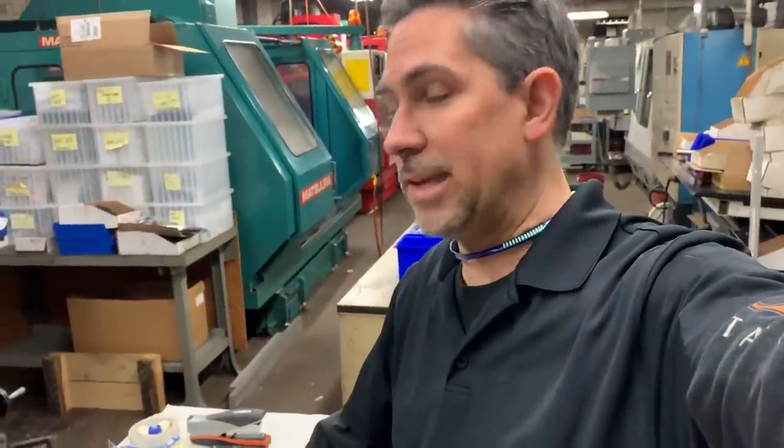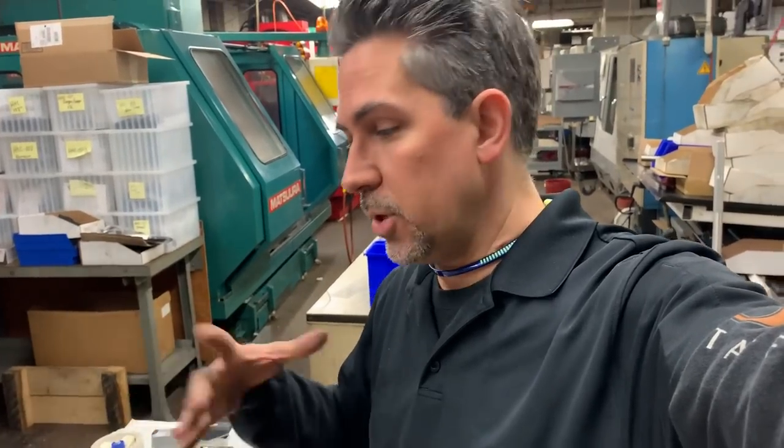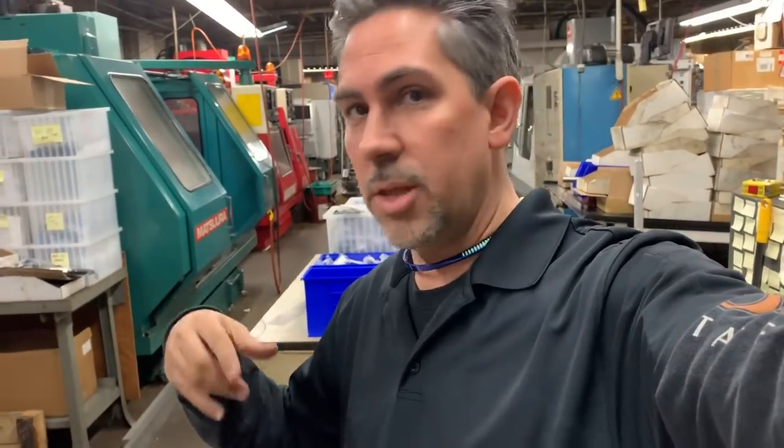Welcome back to High-Tech Custom Concepts, everybody. This is Carl coming to you with some new products from KelTec. KelTec came out with the new KS7 and we finally got it in. We've been working on it and playing with it for a while, and I'm going to do a brief overview — specs, weight, and a comparison of what I think against the two: the KS7 and the KSG.